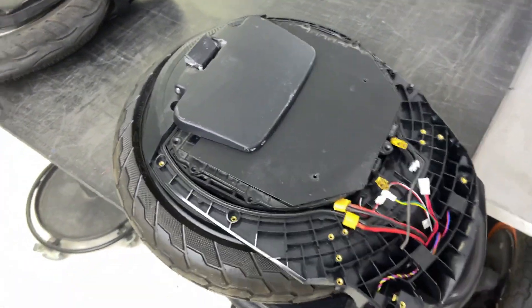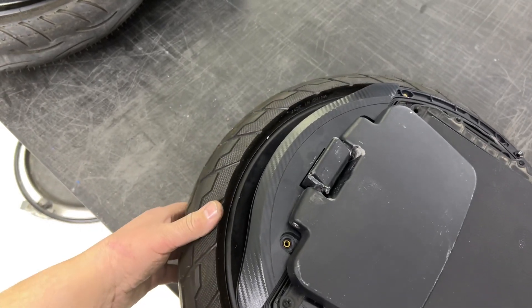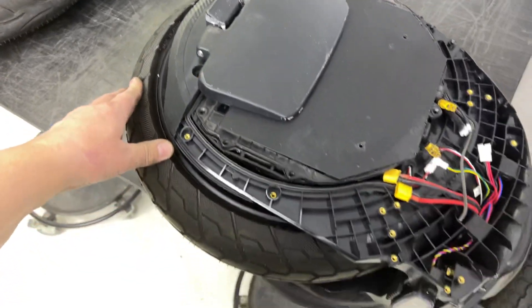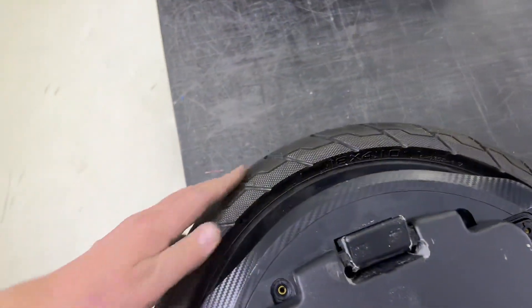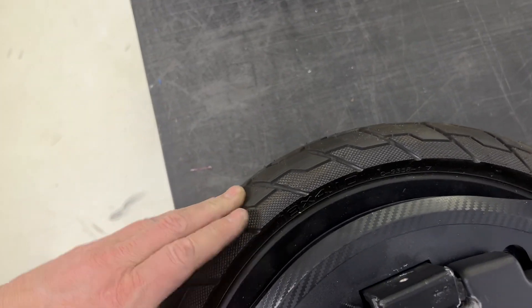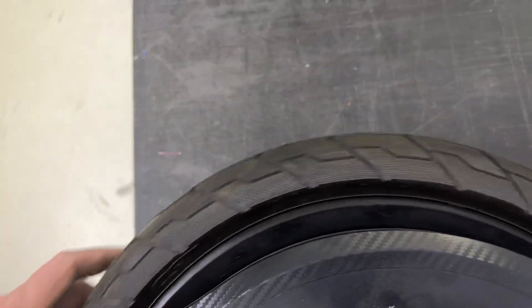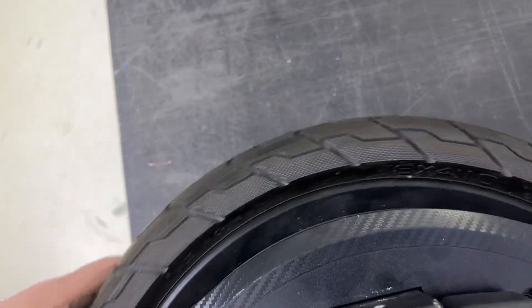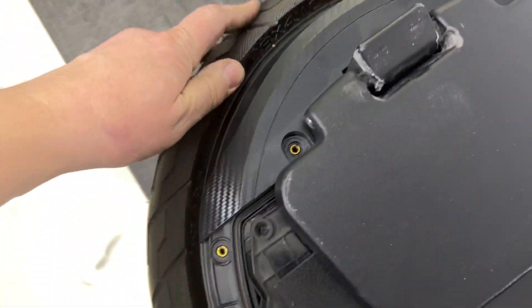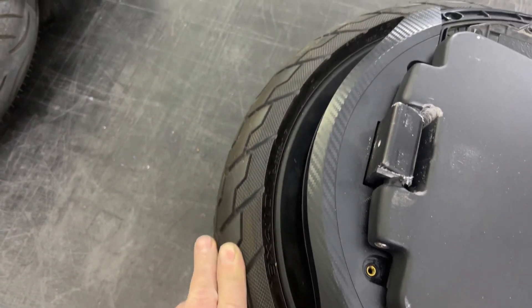Hi guys, I've been asked to replace the tire for the Ninebot Z10. As you know, this wheel has a special made tire — a tubeless tire from CST, special size 4.10H wide tubeless tire. So when you have a puncture, there's probably some problem involved.